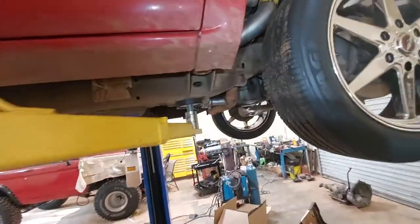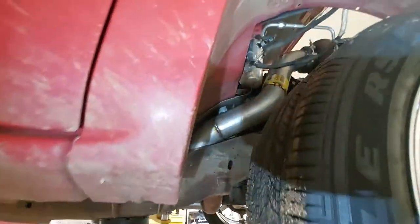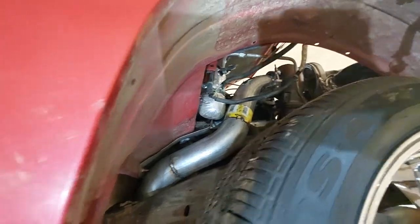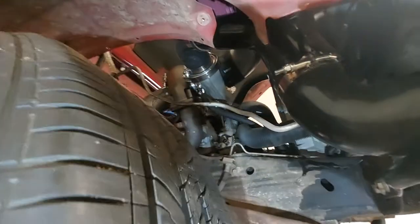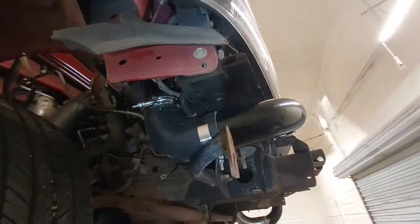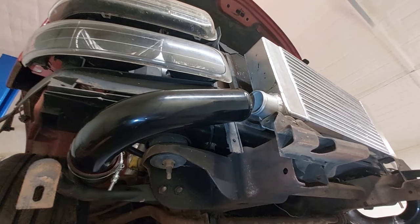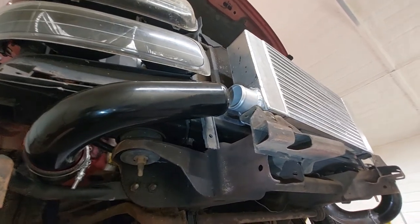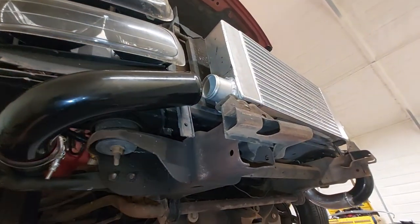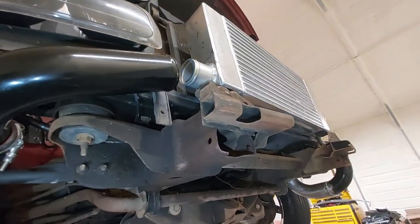You can see the crossover there — coming out of the turbo and down. I've been working on the cold side: it comes out, 45 degrees down to stay out of the tire, 90 over, and then right there I realized the inlets or fittings on this intercooler were two-and-a-half inch, so we had to order some reducing couplings to fix that.